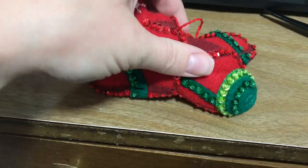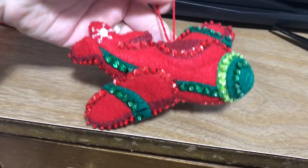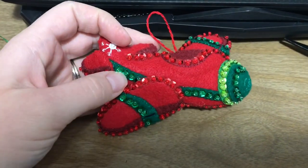Now when you hang it, it'll hang straighter with the wing on there, which will look really nice. It looks like a cute little plane — it's so cute.